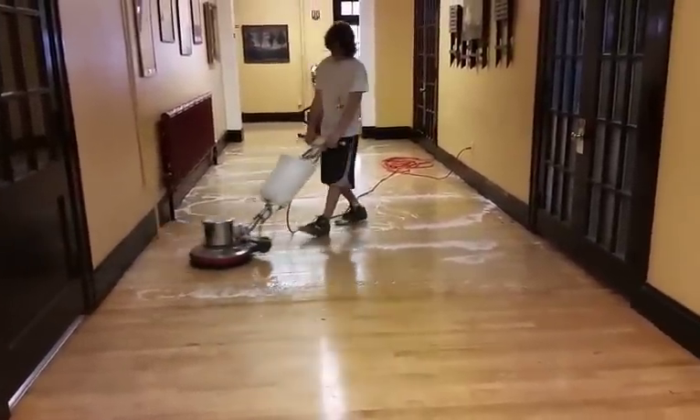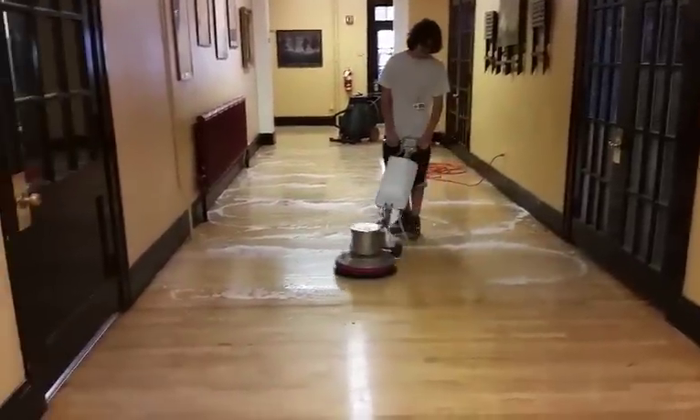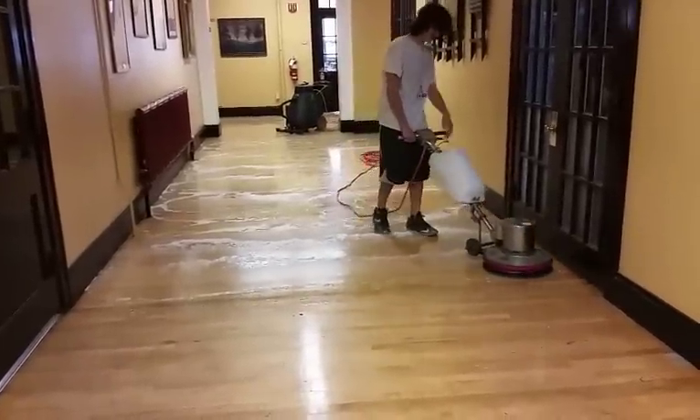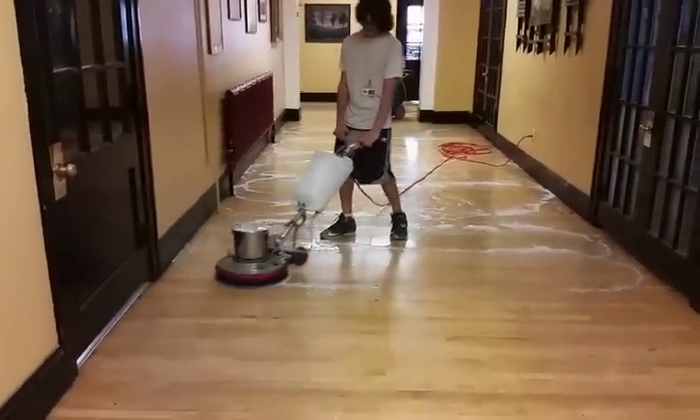There's my helper. As you can see, he's just going over the base of the floor. With the Multi Surface Cleaner, we run it through our buffer — it seems to work better and it keeps less moisture on the floor.